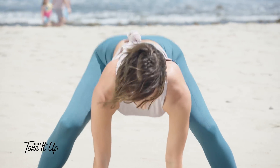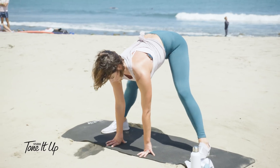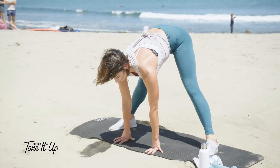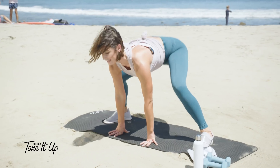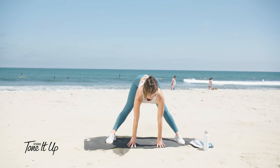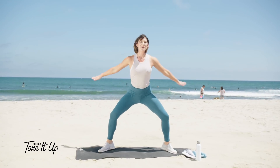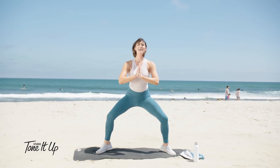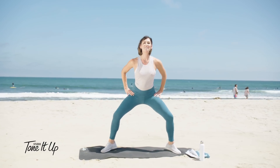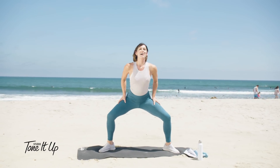Let's go five more, and then we go back into those plie squats. All right, come up again. Heels lifted. Let's go ten, nine, eight, seven, six, five, four, three, two, and one.